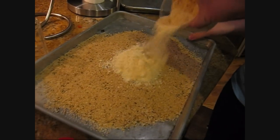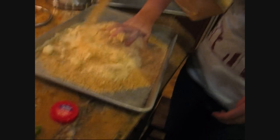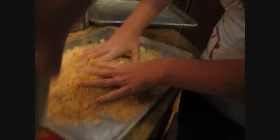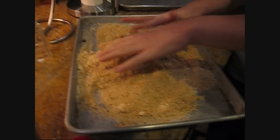Seasoned bread crumbs, freshly grated Parmesan cheese, onion powder, garlic powder, black pepper — one more black pepper — and some Italian seasoning, some more Italian seasoning. That's got to be good, right?